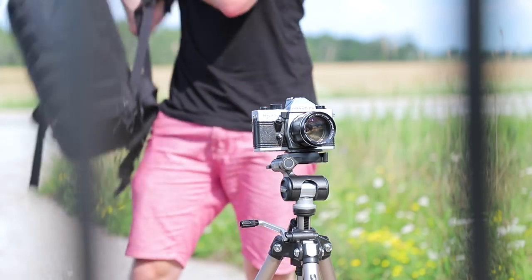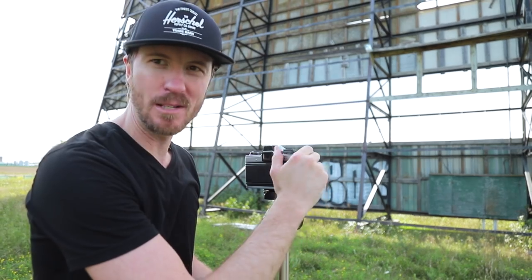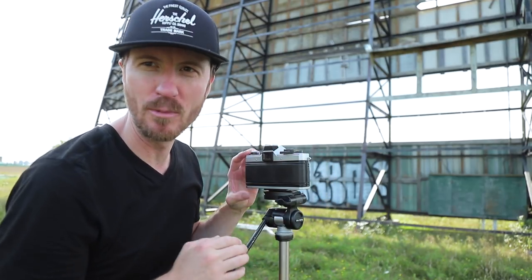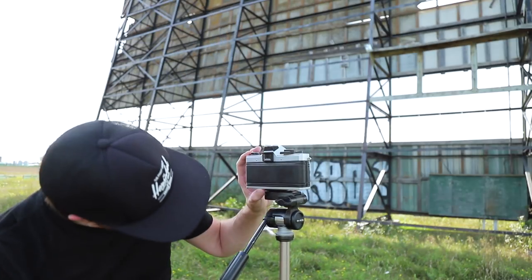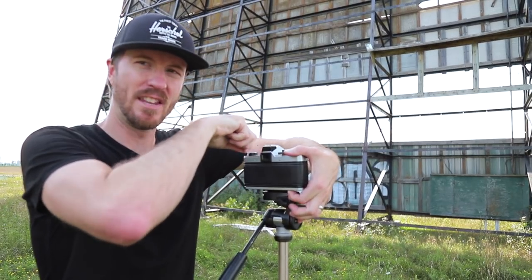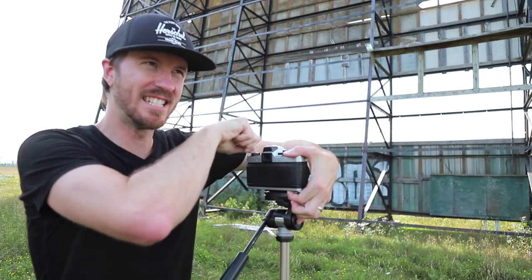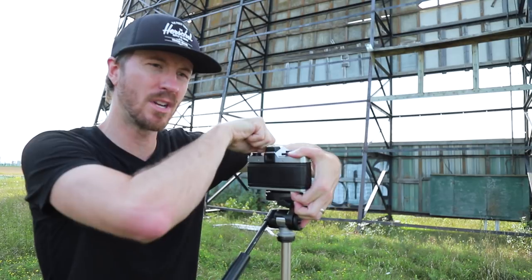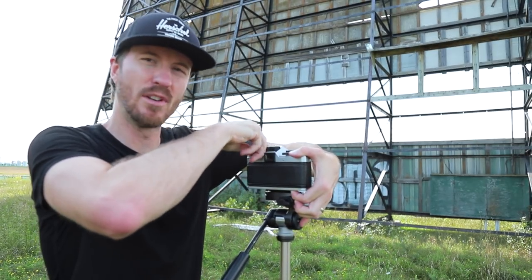I blasted through those 24 exposures pretty quickly doing this test. Right now I know I'm at the end because the film crank won't allow me to crank anymore. The next step is to rewind the film — there's a little button down here which I press, then lift up this knob and rewind it. There's a bit of tension while rewinding, which tells me the film is still passing back through the camera.